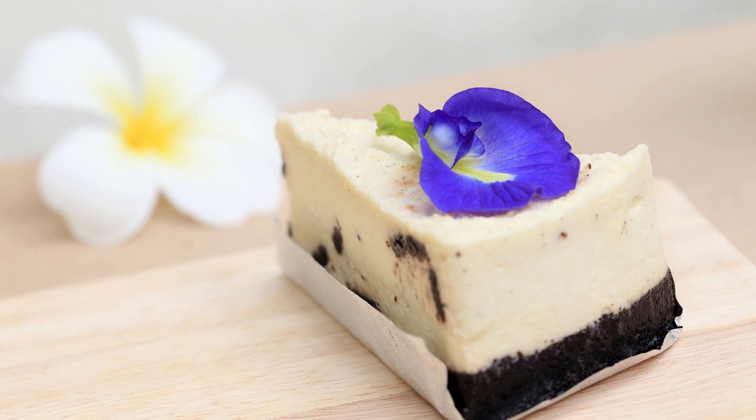Cheesecake Cookies Recipe. Delicious Cheesecake Cookies — a perfect blend of creamy and chewy. If you're a fan of both cheesecake and cookies, then this recipe is a dream come true. Cheesecake Cookies combine the rich and creamy flavors of cheesecake with the soft and chewy texture of cookies. With a hint of tanginess and a touch of sweetness, these cookies are sure to become a favorite among dessert lovers. Let's dive into this irresistible Cheesecake Cookies recipe.